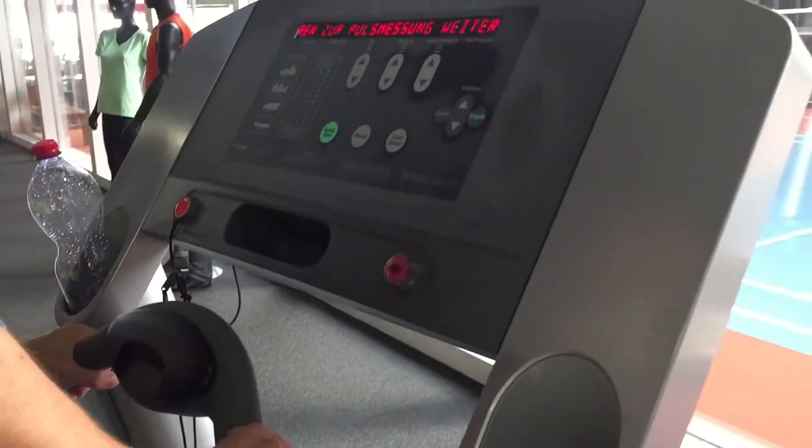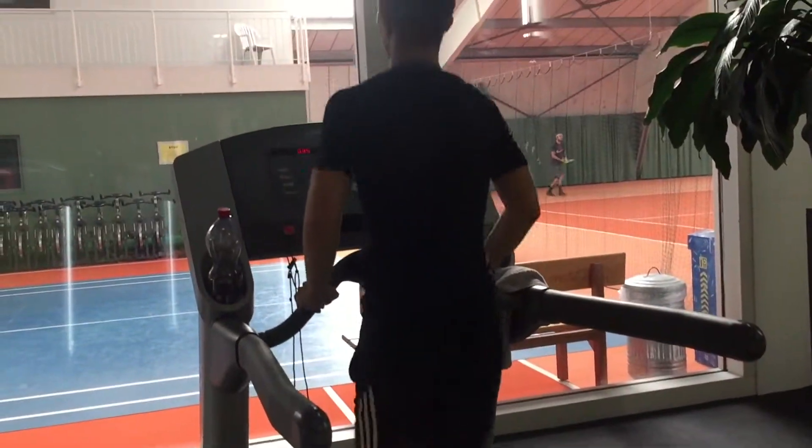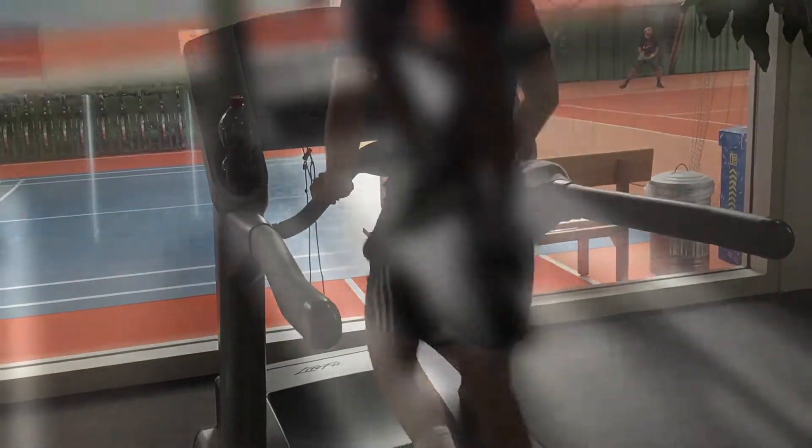Otherwise you can do a performance test in a sports clinic. The one disadvantage is that you have to pay. Now you can train with the help of your maximum heart rate.